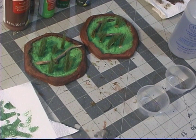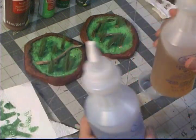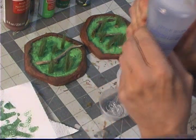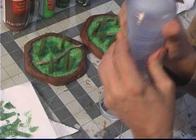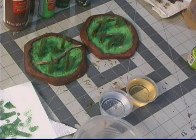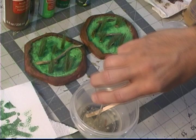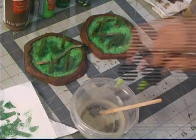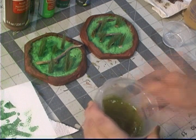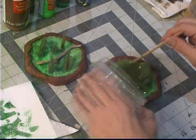Once everything was dry, it was time to get my two-part resin. I got it at Michael's — it's a pretty nice resin. It's very forgiving, works pretty well, and hasn't yellowed, so I think it's a pretty good resin. When I mixed those together, I had some Amsterdam acrylic ink in a yellowish green color. One drop — that's all it takes to get a nice little green. Then I took ground up chartreuse lichen and added that in. Once it was mixed nicely, I poured it into the bases.